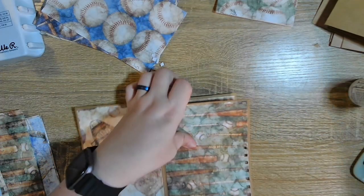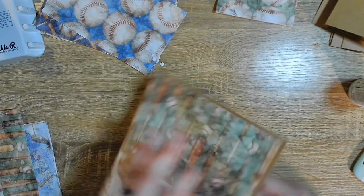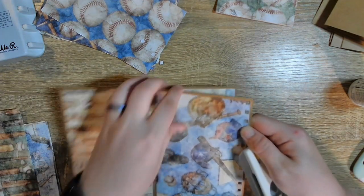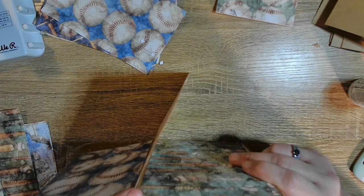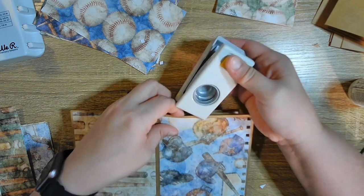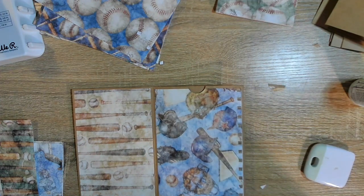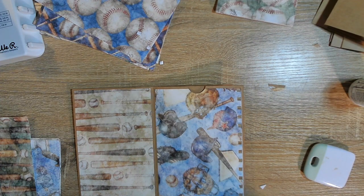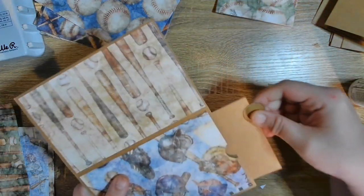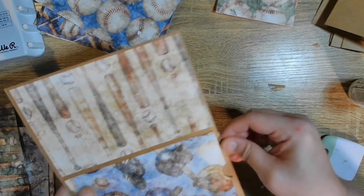So what we're going to do is just take this. Pay attention to where your pocket is — I was not. The paper is getting covered up anyway with pictures so it doesn't matter. Just come in and there we go. The paper is not directional so it doesn't really matter — that's the good thing about this paper. See, there's a baseball this way, but it's not directional.